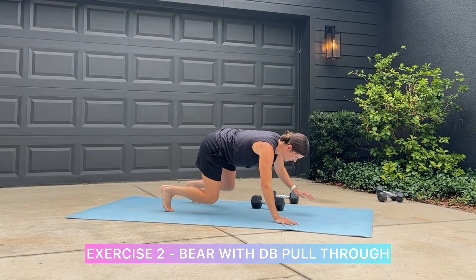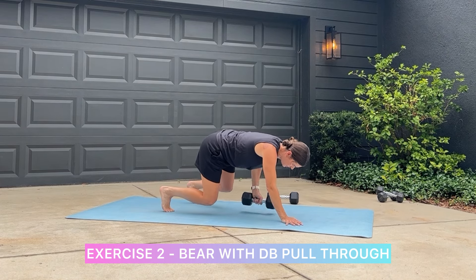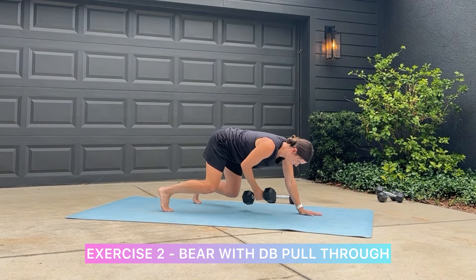Exercise two: you're in the bear position and you are pulling your dumbbell through. This one's a little more difficult, so you may want to start with a lighter weight.